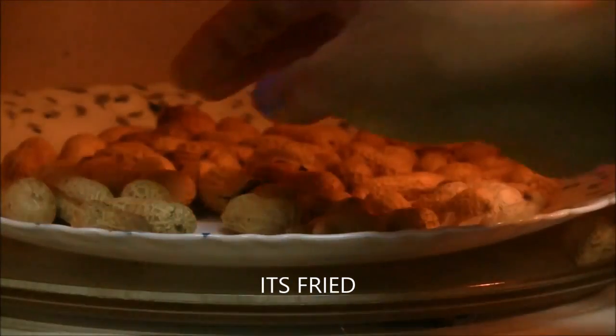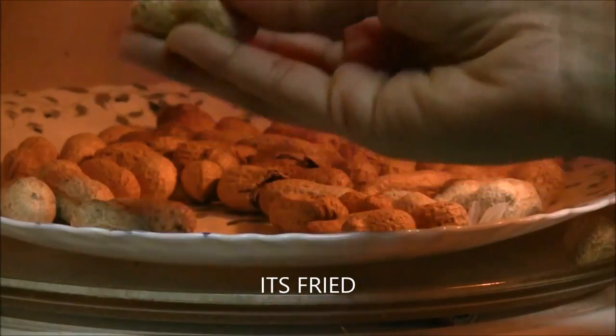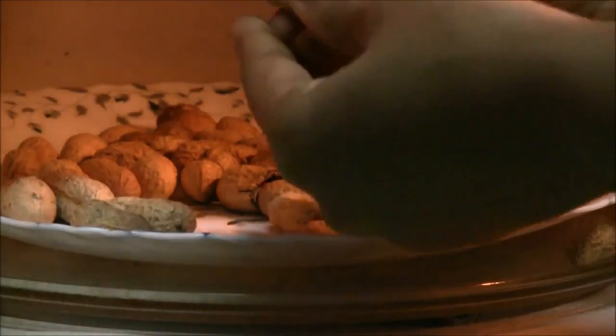It's fried. Let's make sure it's fried properly and it's not burnt. It's perfectly fried. Carefully take out the plate from the oven.